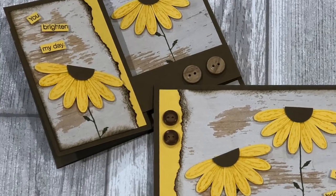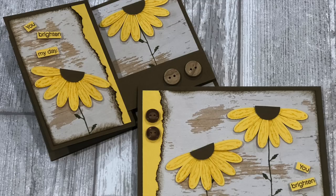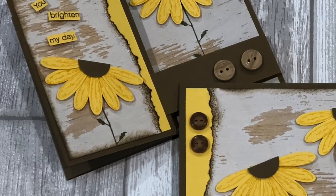Does the thought of coming up with new card ideas give you the card making blues? If you have ever experienced the card making blues, type 'blues' in the comments below. Don't worry — today I'm going to give you some fun tips to help you get over those card making blues and get your creativity back.